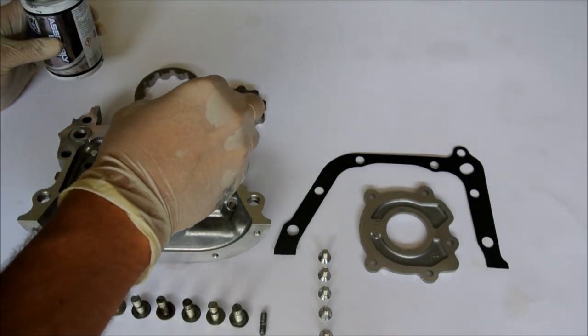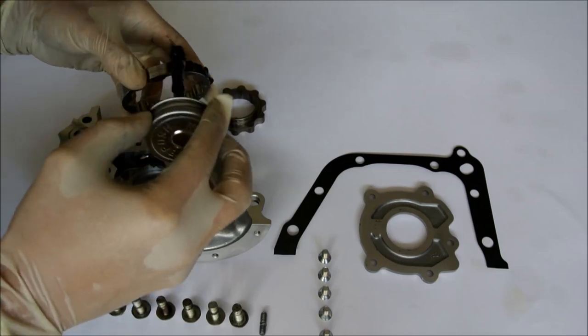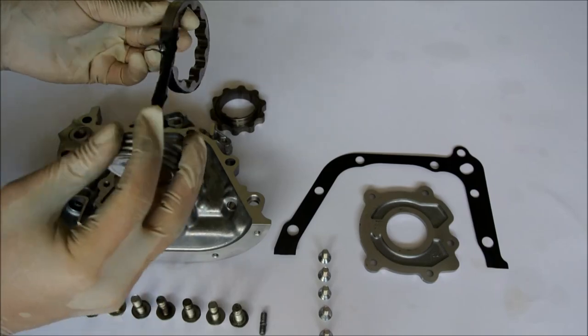Some people may say you do not need assembly lube — that may be true if you assemble the engine on Monday and fire it up on Tuesday. But life is full of unexpected things, and assembly lube is not expensive and can't hurt anything. Another good idea is to open up your oil pump and lube up the gears of the oil pump to help them stay lubricated during those first critical seconds of engine operation.